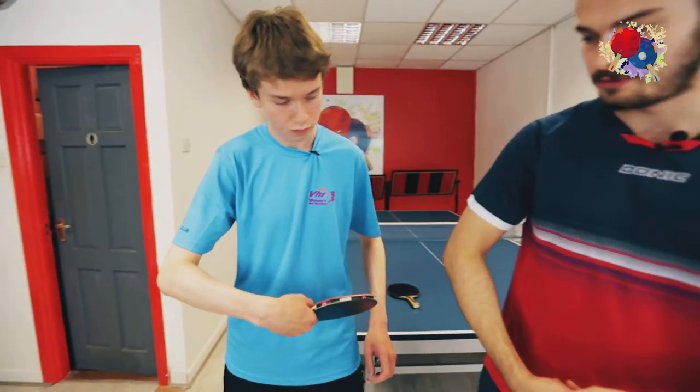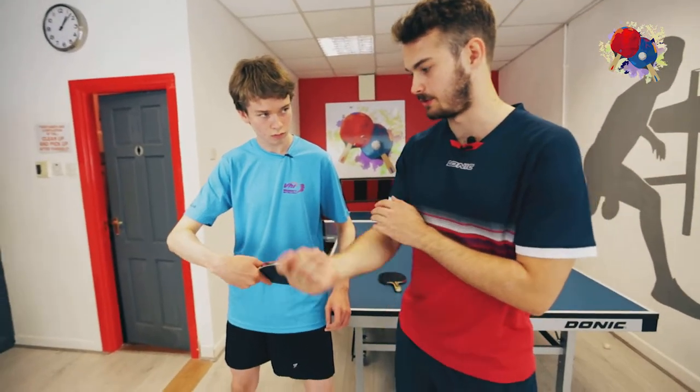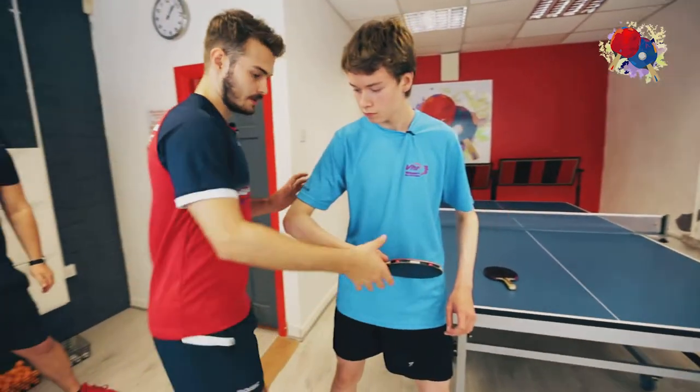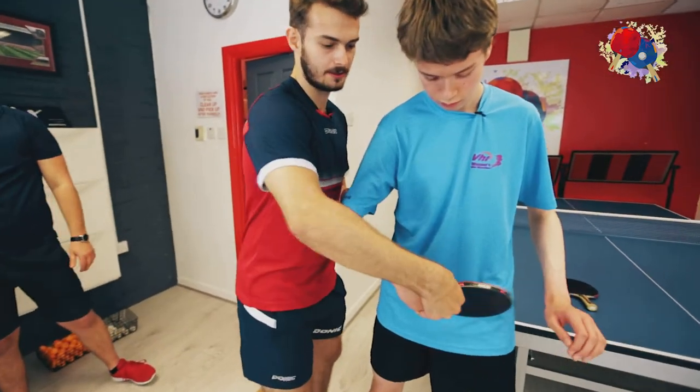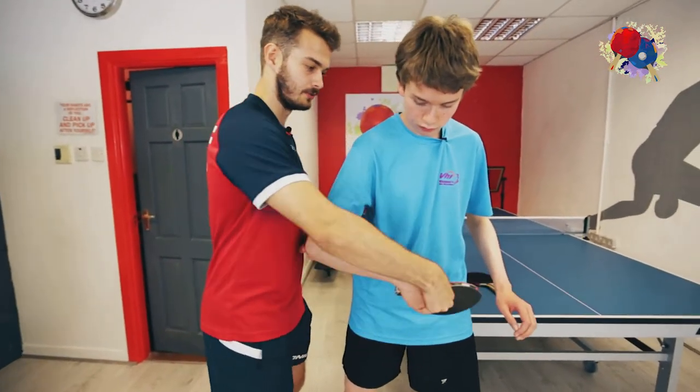Try and keep your shoulder still and bring your elbow closer into your body. Then just use your wrist and your forearm to go through and over the ball — release your wrist a little bit more. There's a lot coming from the wrist and forearm.